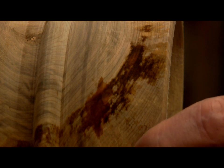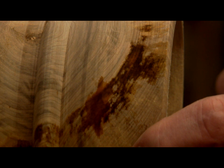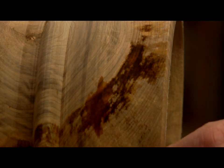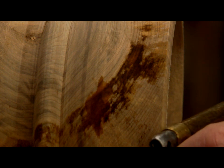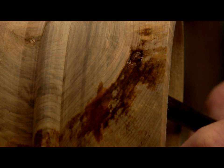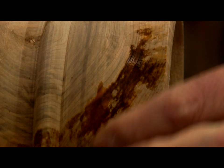Some of you out there may not have seen this, but this is wet wood. There are some wet spots in here that I want to show you — the straw-like fibers of the tree — by taking an air hose and blowing on the inside. You can see the water coming through the pores.